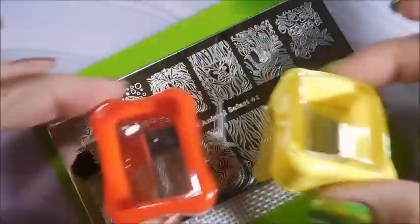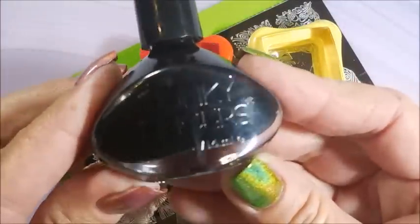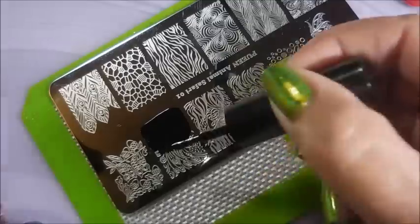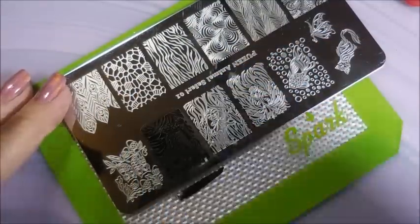I'll be using this Queen Animal Safari plate today. I don't remember the number — it's crazy. My Funky Fingers Dark Knight and my Conad Stampers and Conad Scrapers are going to be used today. That is the Queen Animal Safari 01 plate.